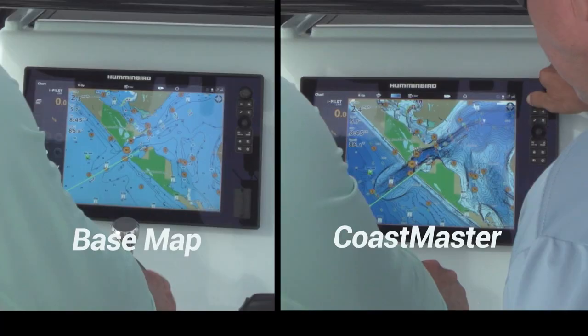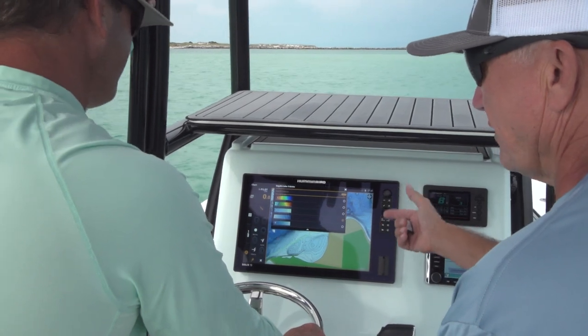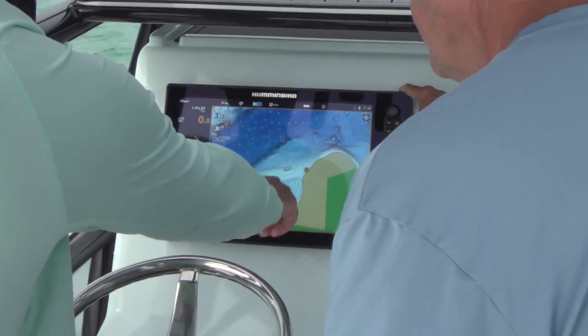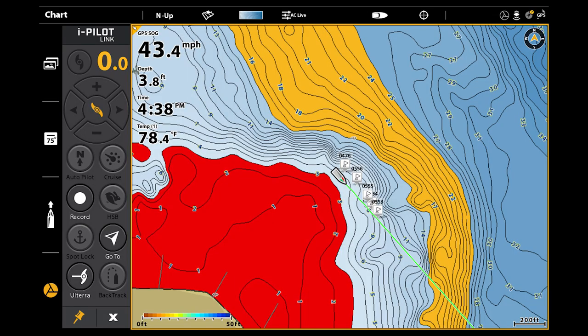So that was the original contours, and now look at this — that's one-foot contours right there. You have five different palettes that you can choose from if you want to change your palettes. Number four I like because shallow waters are lighter colors, darker waters are deeper colors. It just makes sense to me. Everybody has their own preference.